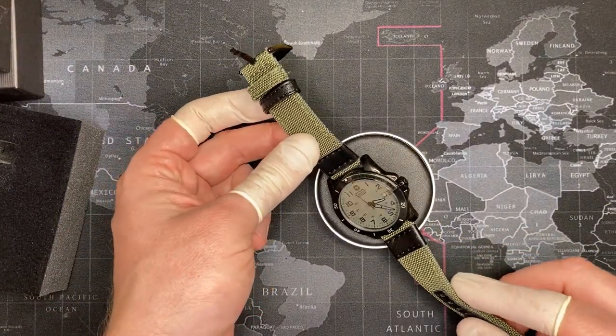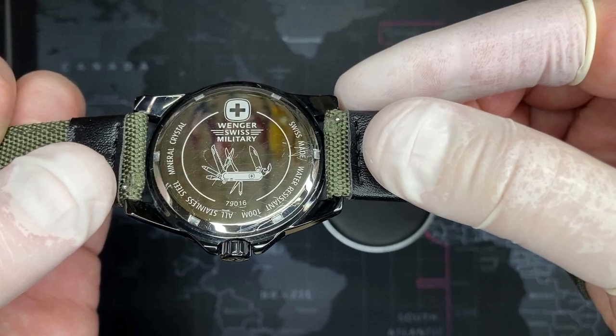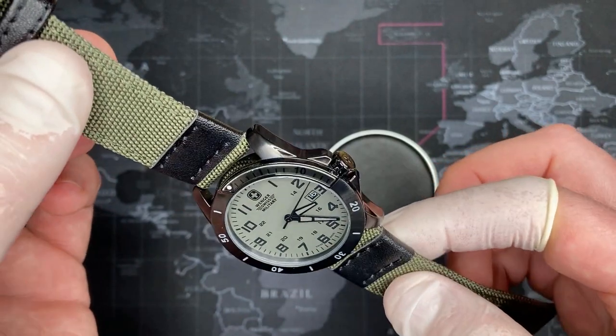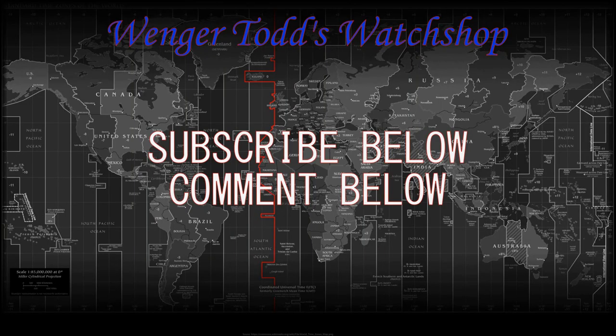So this is a very nice watch; I highly recommend checking them out. If you do a search for it, remember the model number is 79016, but it's also called the Avalanche series, and there are currently several on eBay right now — I could not find one on Amazon. It's a very nice watch; very happy with it. And that's about it. Thank you for watching. Please be sure to like this video. If you have any comments, please leave them below, and if you're interested in having me review any other watches in the sub-$500 range, please let me know and be sure to subscribe.